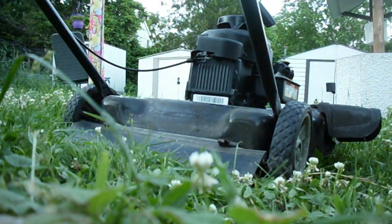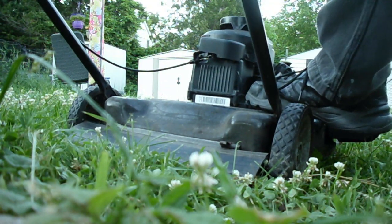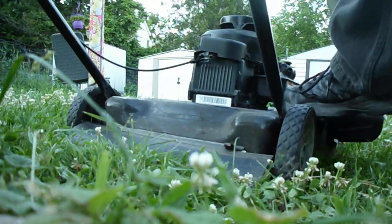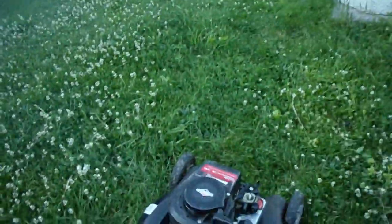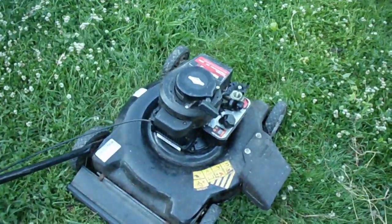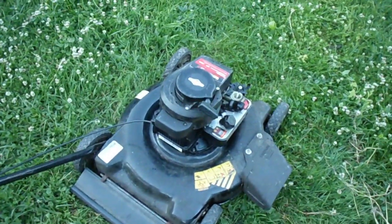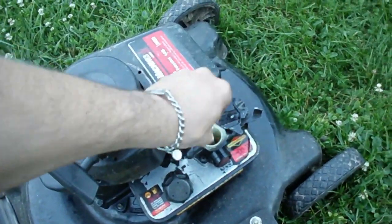I'm going to have to set the camera down because this is a two-handed job here. Let's see what happens. And it stops. Now I've got to put the air filter back on, proceed to cut some of the grass — just to test it out, of course. And it's getting to the point that it needs it.